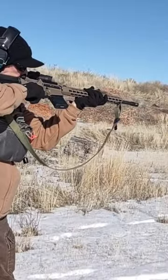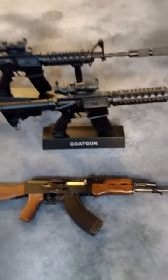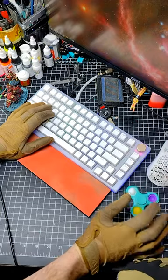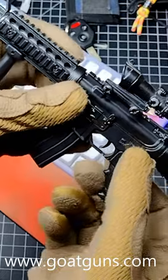Anyone who owns the real thing is going to want one of these models. Anyone who can't buy the real thing will get plenty of vicarious satisfaction owning a Goat Gun. There are almost 30 different models — I can't wait to see your lever-action Goat Gun. Check them out at GoatGuns.com.